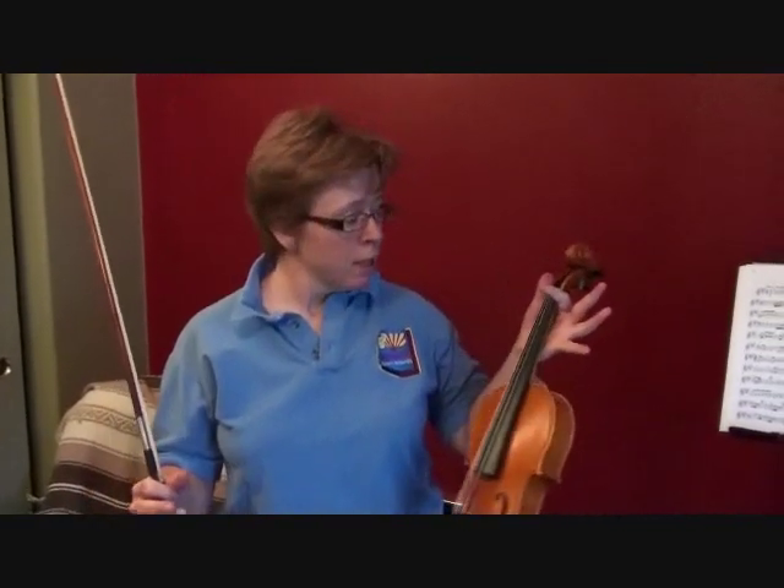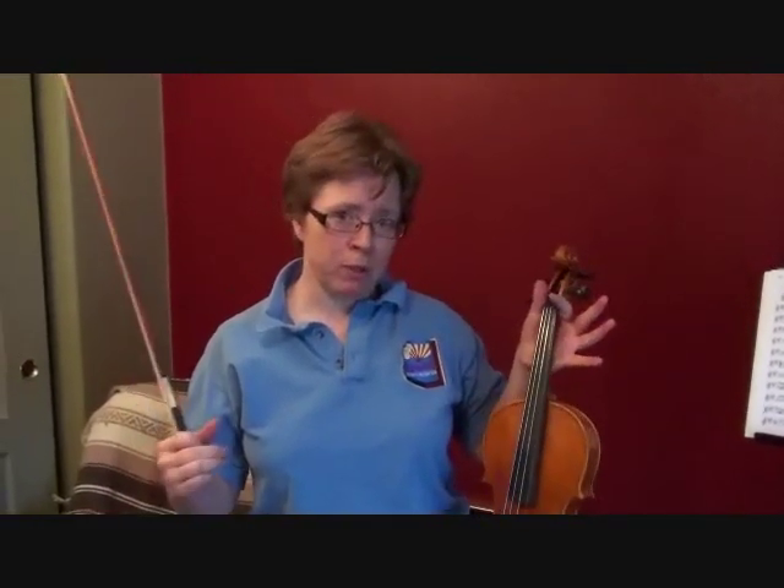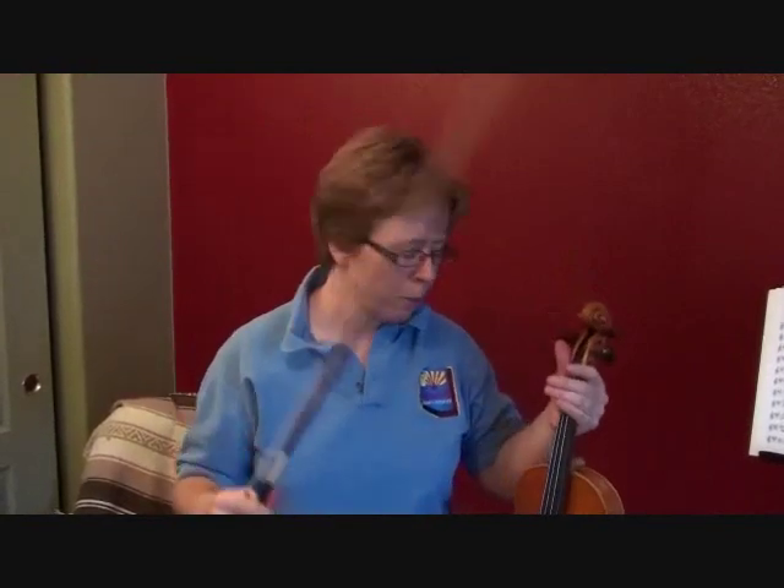Hi everyone. I'm Laura with Red Desert Violin, and my instrument needs some new strings, so I thought I might as well film how I change my strings and try to explain it to you as I go.